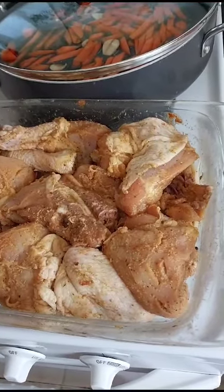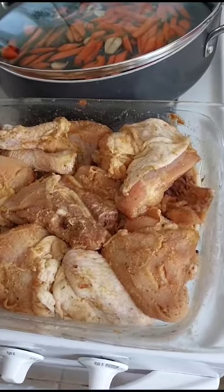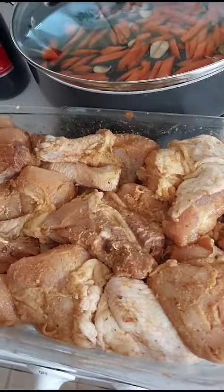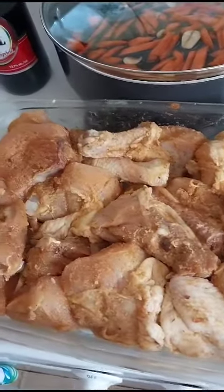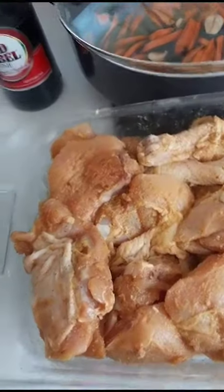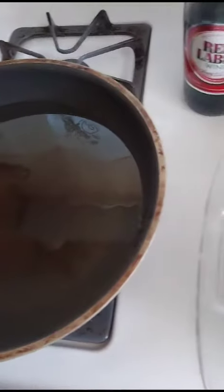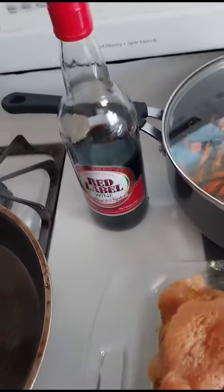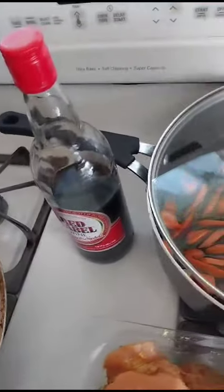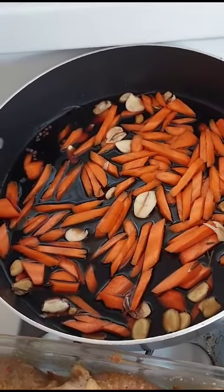Today I'm going to make red label wine and garlic chicken for dinner that's already seasoned from last night. I'm taking it out — that's the pot with oil, that's the red label wine, and that's some carrots and garlic.